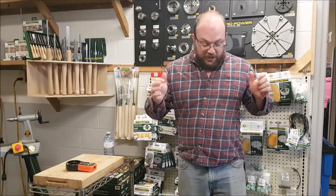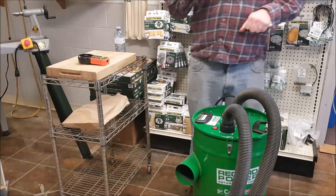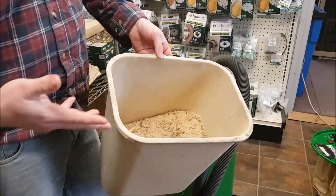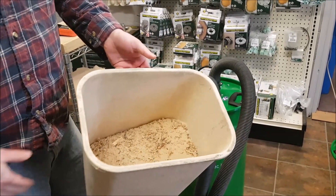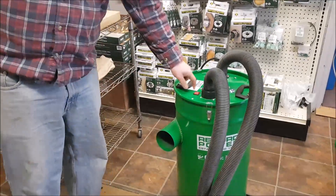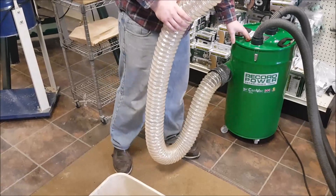Now, the really cool thing about these NanoMax filters is how you can pulse clean them, which is what I want to show you next. I'm going to suck up this little barrel of sawdust right here — this is just MDF sawdust off my CNC mixed in with a little bit of table saw stuff. I'm going to suck it up with the CamVac and show you how to clean, or pulse clean, these filters here.